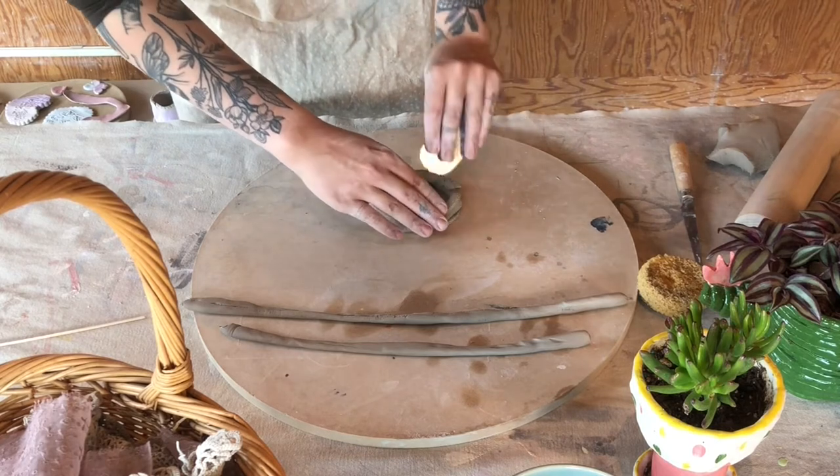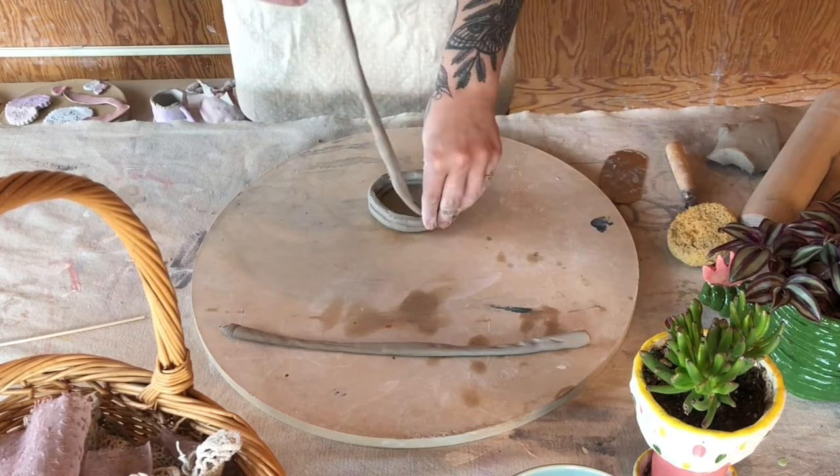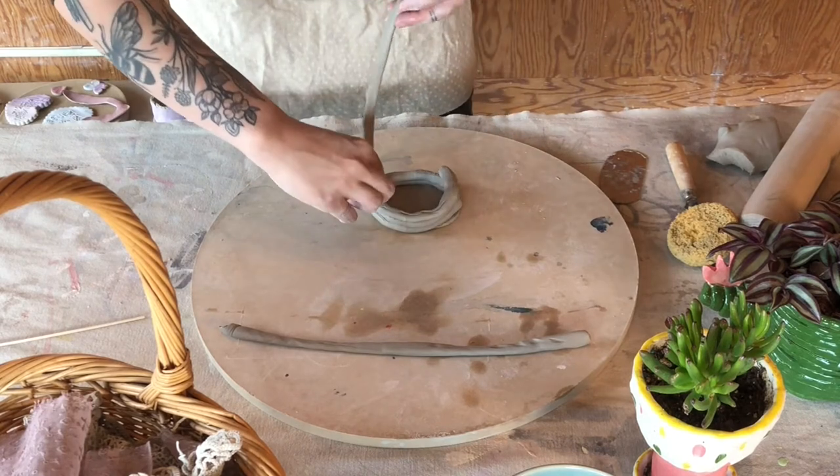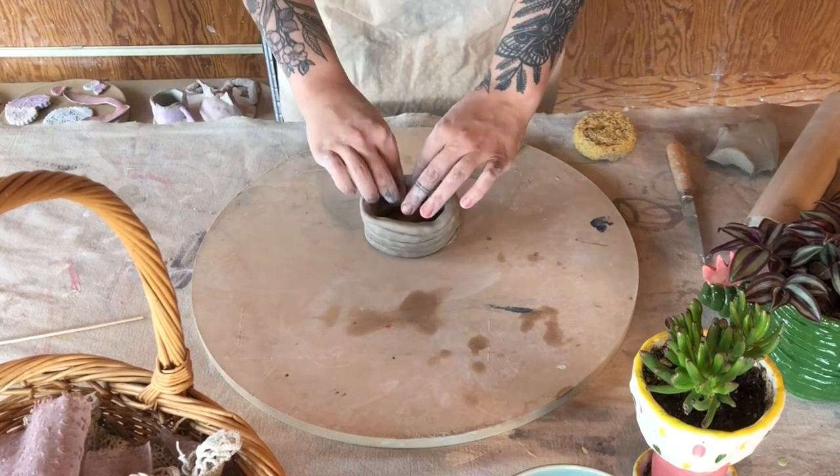It's good to prep before you add a new coil, just so it's less work while the clay is actually in your hands, by scoring around the piece before you attach it. You can see here we have a nice beginning of our coil pot.